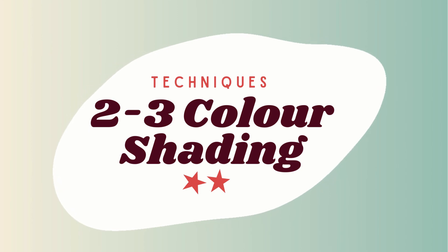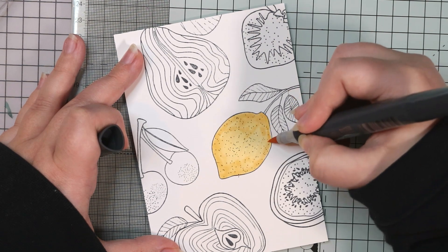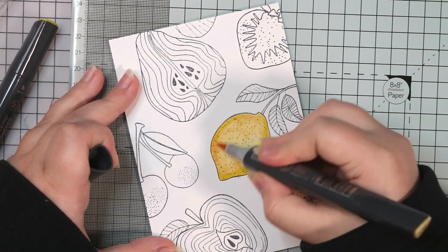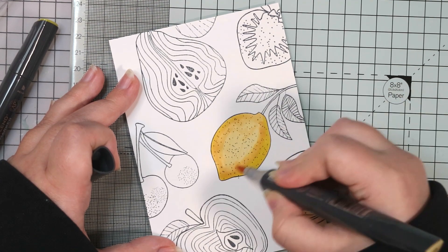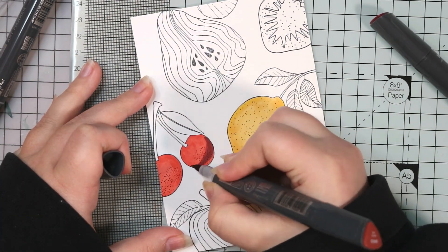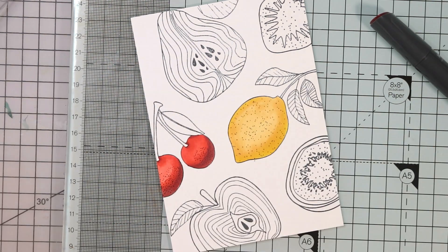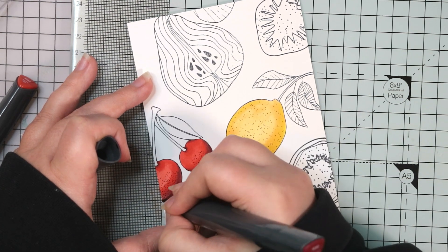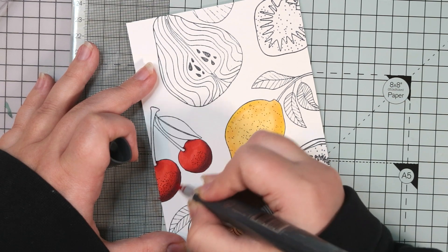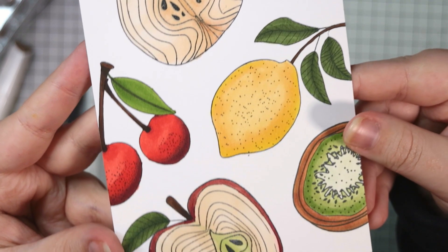These are probably the most popular techniques you'll see in tutorials as they really take advantage of the unique blending qualities of alcohol markers. With two-marker shading, I'll start by colouring my base colour — a pale yellow — all over this lemon. Then I'll take a slightly darker yellow and add depth and shadow, suggesting a rounded shape. Lastly I'll go back with the lighter yellow to blend the two shades together for a seamless transition. For three-marker shading, start with your lightest shade all over, add your medium shade where you want shadows, blend that out with the lighter shade, then go in with your darkest shade in the very darkest areas, blending out with the medium and finally the lightest. It sounds complex but you essentially go light to dark and back to light again — it's probably the technique I use most often.